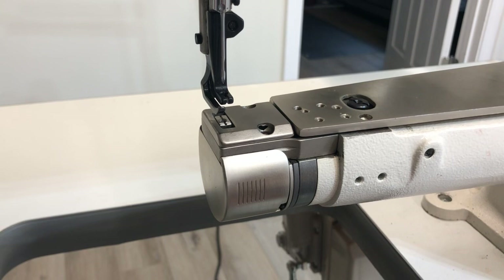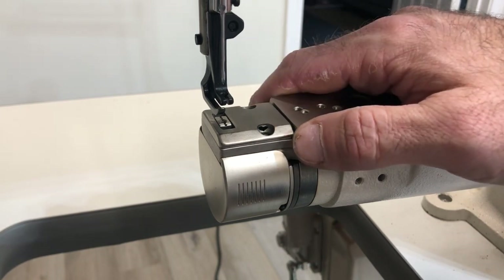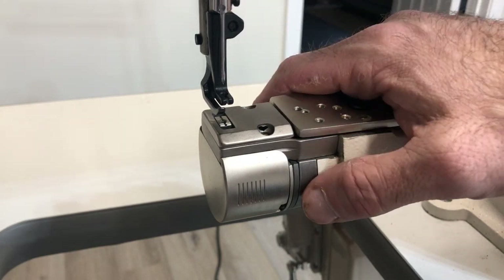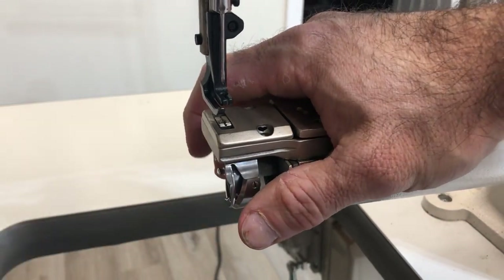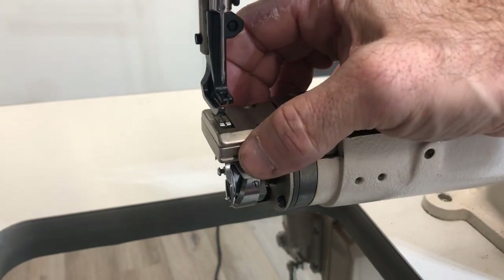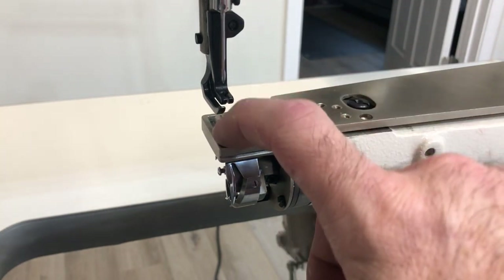Timing a machine for the first time can be kind of scary, especially if you don't really understand sewing machine anatomy. I'm going to try and break this down so it's something that you can be confident with, because sooner or later your machine is going to come out of time and this can save you time, money, headache, heartache, whatever. So let's work through a little bit of anatomy first. I'm going to go ahead and pull the end cap off here. I have removed the throat plate screws already because they take forever, but we need to expose this so we can actually see what we're doing.